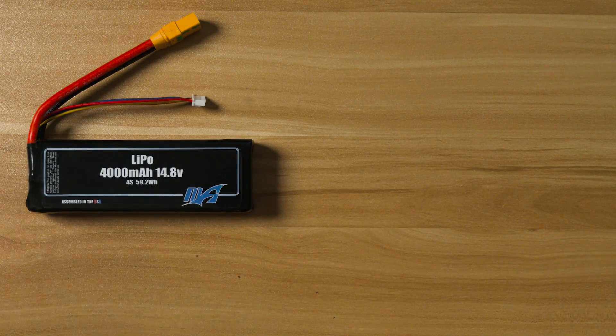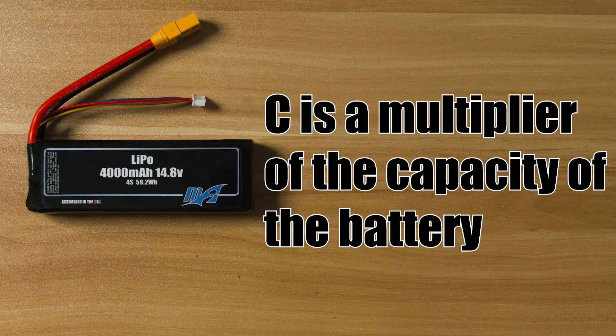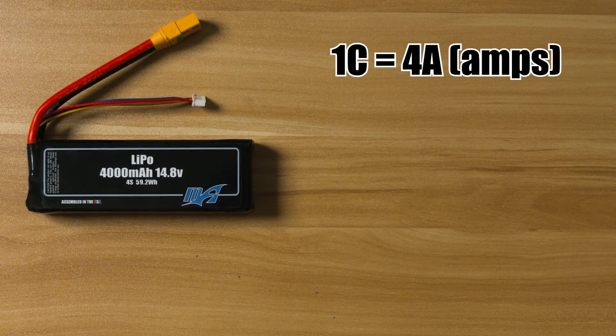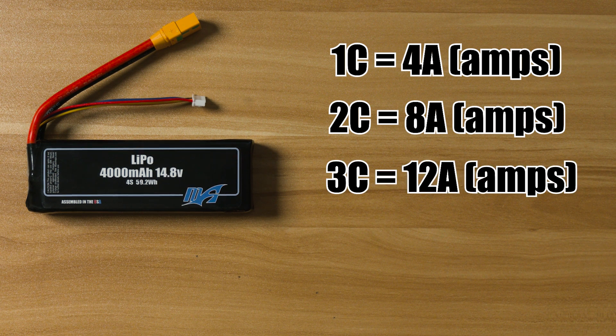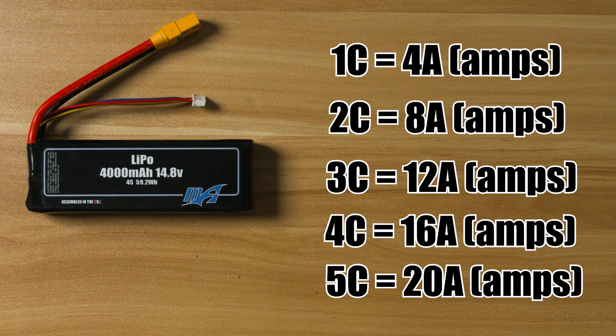All MaxAmps LiPo batteries can be charged up to 5C. 5C means it's a multiplier of the capacity or milliamps of the battery. If I wanted to charge it at 1C, that would be 4 amps. 2C would be 8 amps, 3C would be 12 amps, 4C would be 16 amps, and 5C, the max charge rate, would be 20 amps.